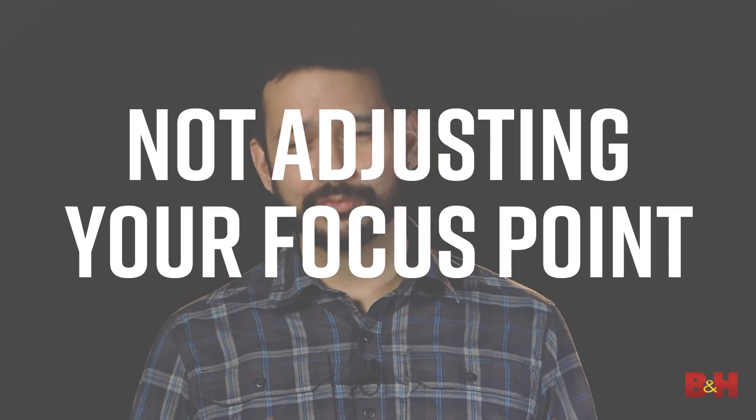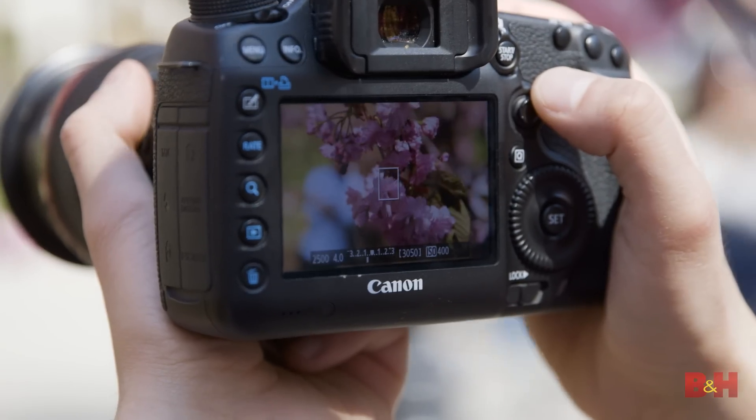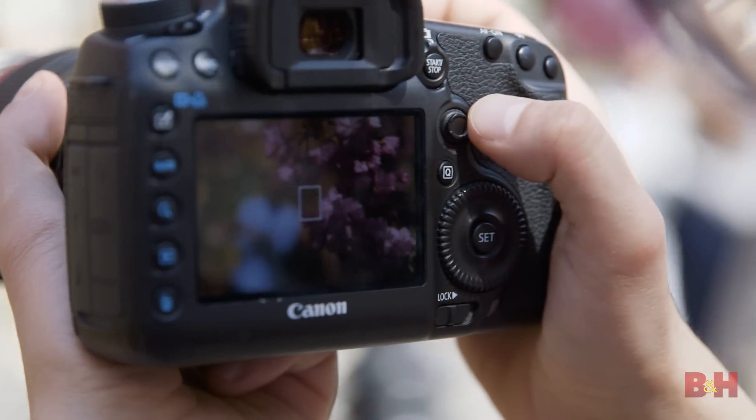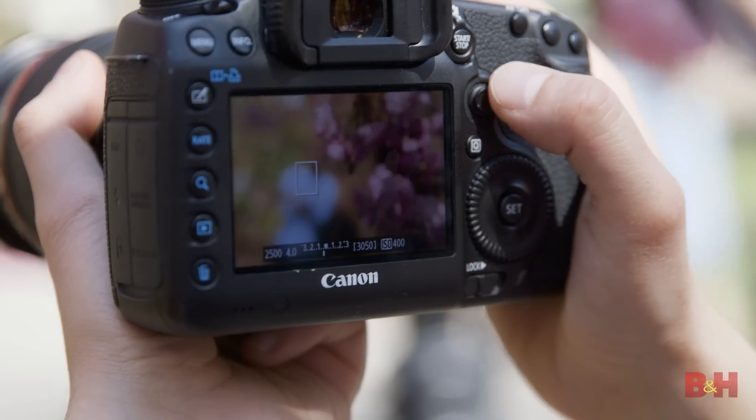Not adjusting your focus point. Most photographers find the center point the sweet spot for focusing, but not all images have the subject in the middle of the frame. You could focus and recompose, but doing so may not guarantee a sharp image. Moving the focus point to where your subject is solves this issue.